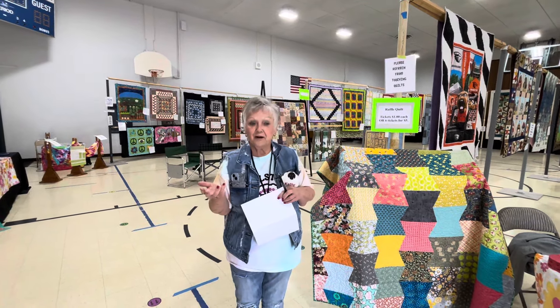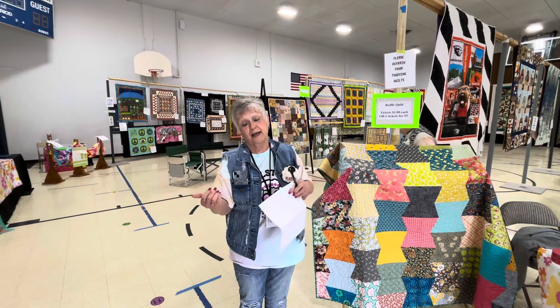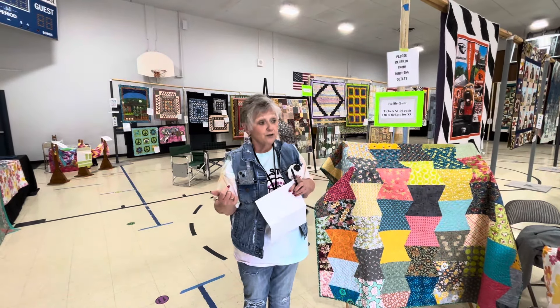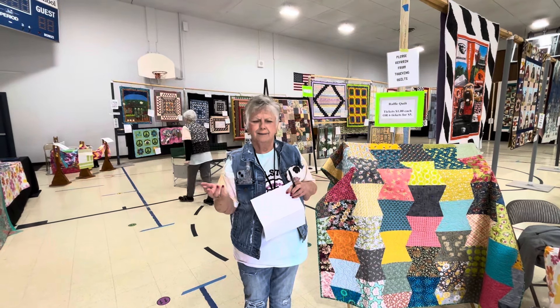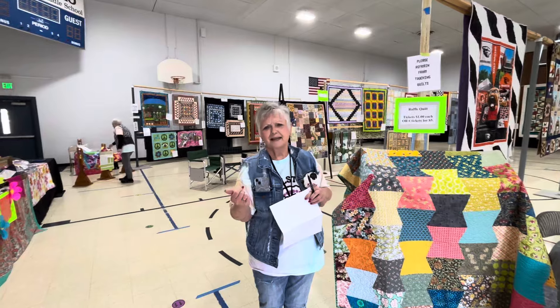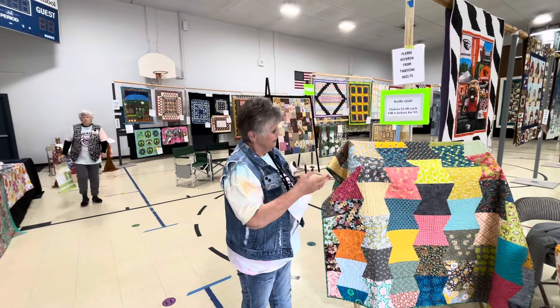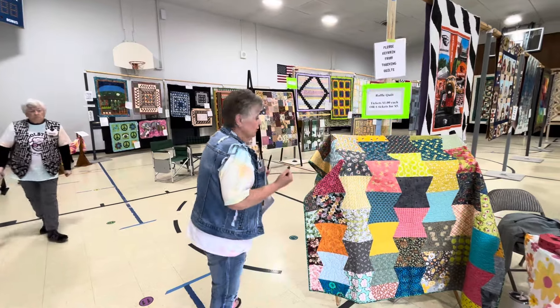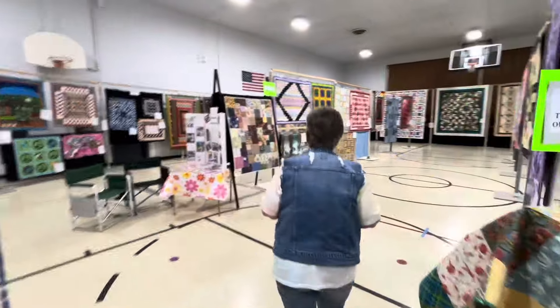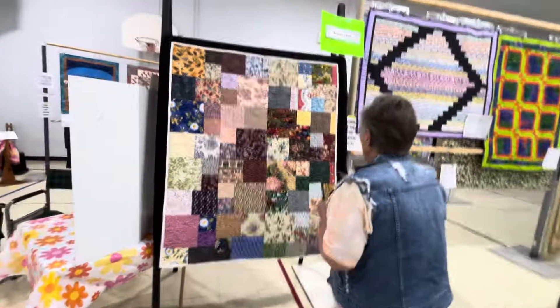Some of us still have quilting frames, but we spend more time making the tops, so we don't hand quilt a lot. We also donate to different organizations for baby blankets. And this quilt over here, if you want to follow me, is an example of a typical hospice quilt that we donate.